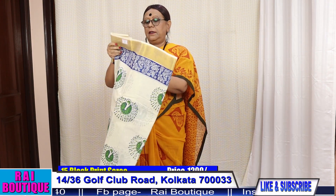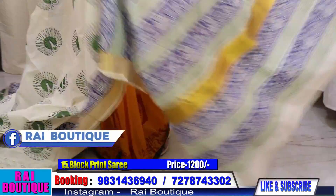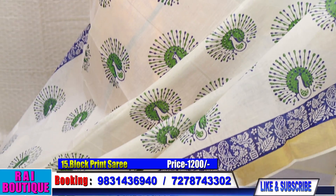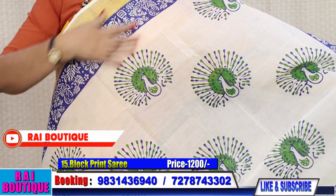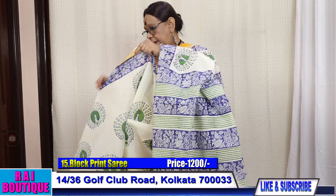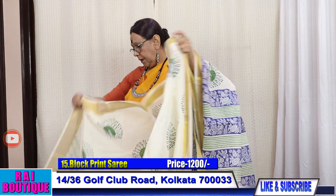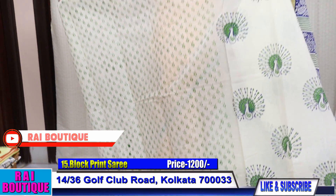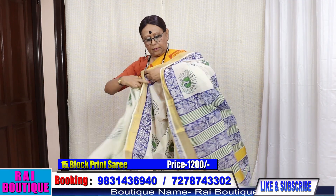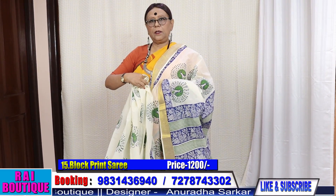Saree number 15, price 1200. This is in south cotton — it will be very beautiful. All these sarees need dry wash; the first wash should be dry wash. The whole saree is like this, and this is the blouse piece. Wear very simple jewellery with it and a matching blouse.